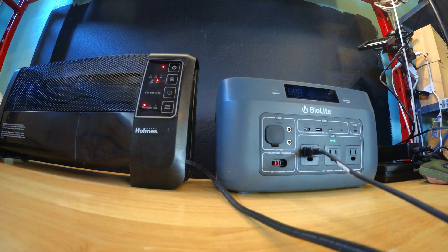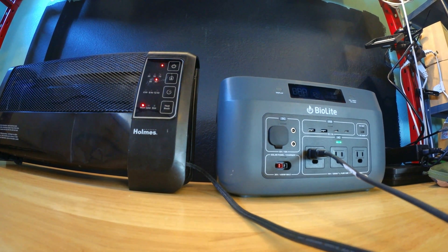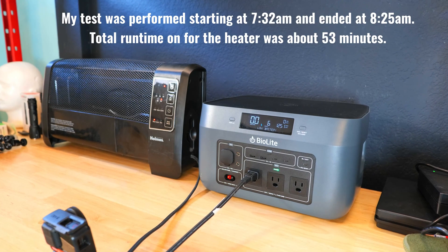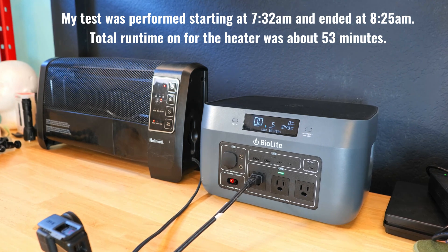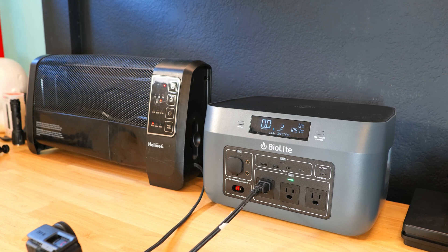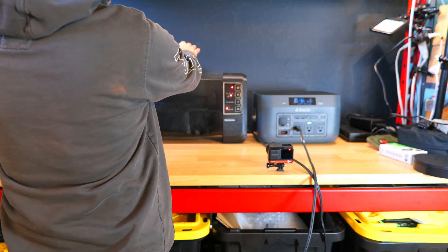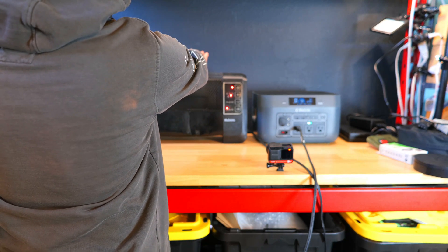The heater is very power-hungry, drawing around 1250 watts — right at the Base Charge's rated max of 1200 watts with a 2400-watt surge. The test started at 7:32 AM and ran until 8:25 AM, for a total of 53 minutes. Based on runtime and wattage, the power station had about 1104 watt-hours of usable energy — a few hundred watt-hours shy of the 1521 Wh listed capacity. However, this was an extreme test with the cooling fans running immediately; lower-wattage devices would likely yield a few hundred more usable watt-hours.